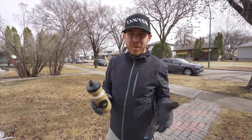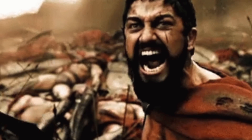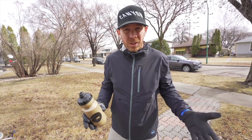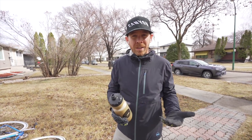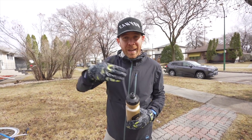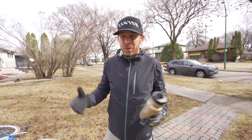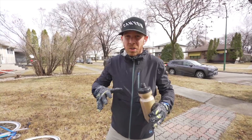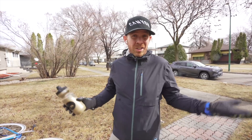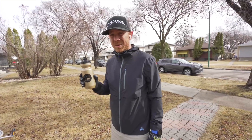Back in the days of the Spartans — like 300, super jacked warriors — they did a lot of their training mentally. One of the things they did was fill up a mouthful of water, go for long runs, and then spit that water out at the end. It was all about building mental toughness, not super hard runs, just building mental toughness. So I have a 30-minute run, and just to see if I can do it, I'm going to take a swig of water and see if I can do a full 30-minute run and come back and spit it out. I think this is gonna be way harder than I think.